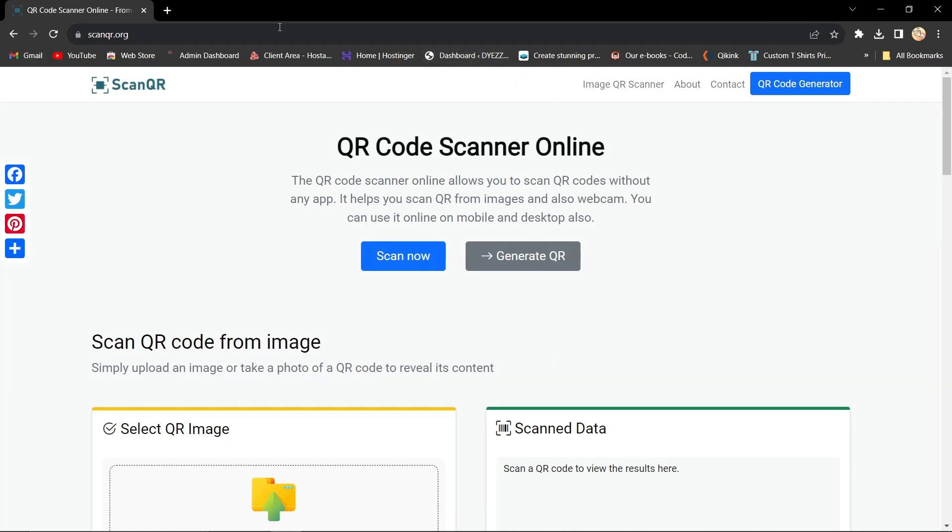Hello everyone, in this video I will show you how to scan a WiFi QR code with a laptop. So if you have a QR code, you can actually use it on your PC. I'll be showing you how you can actually use that information and integrate it into your PC or laptop.